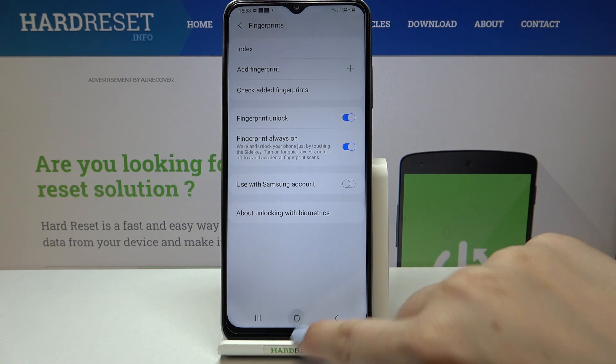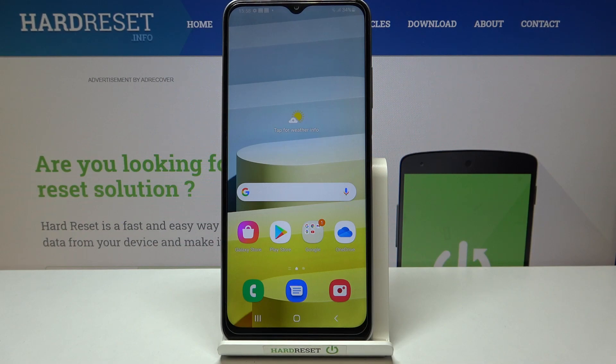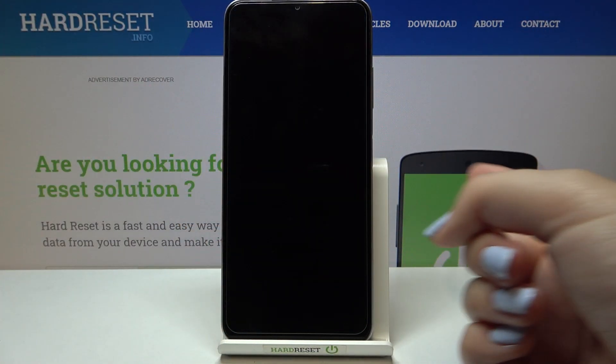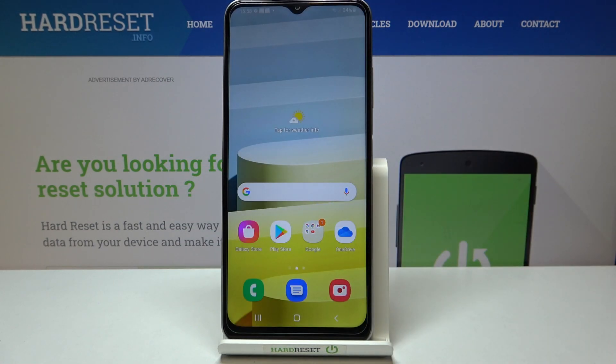I'll leave it like this because I want to check if it is working. Let me lock the device and put my finger on the sensor. As you can see, the device is unlocked, which means we just successfully added the fingerprint to it.